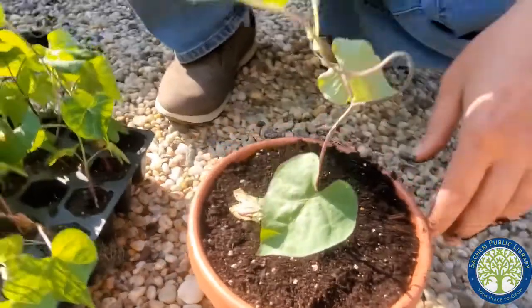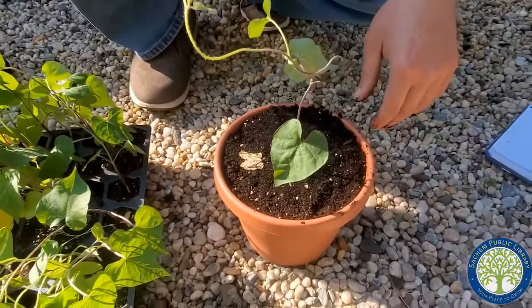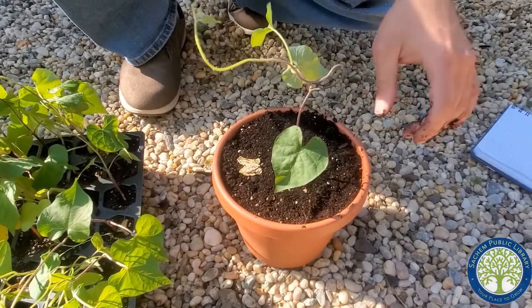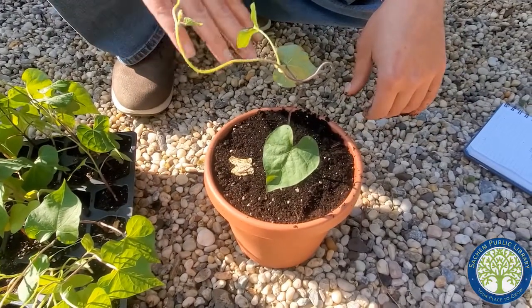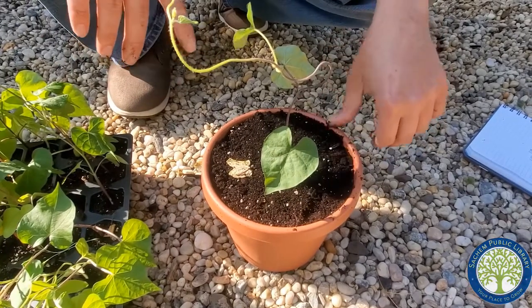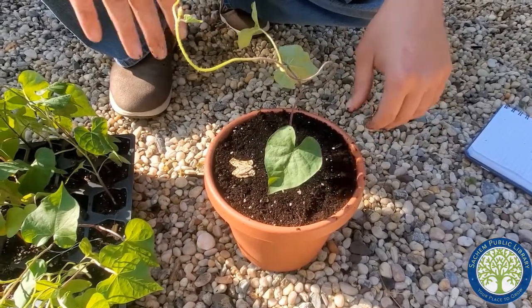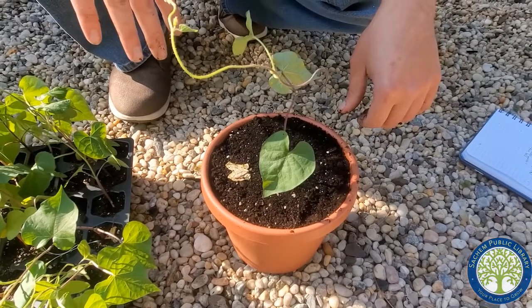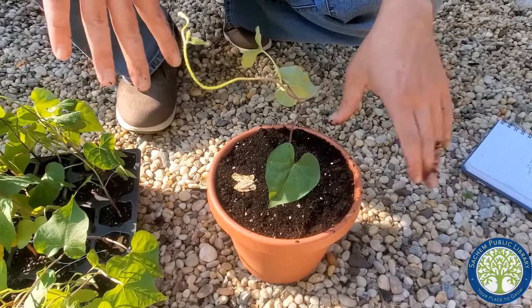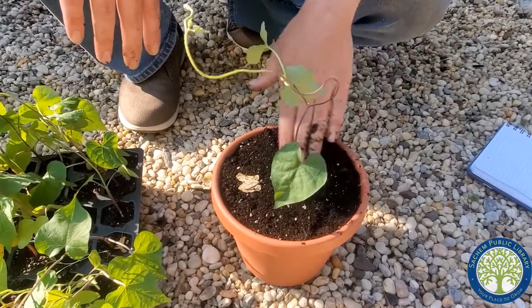Once we have these planted, we want to make sure they're watered. Using a watering can or a hose on a very fine spray setting, you're just going to wet these plants. You're not going to soak them, but you're going to get them nice and damp. Especially when they're young and first put into the pots or ground, you want to keep an eye on them to make sure they're always watered. You don't want to drown them, but just make sure they constantly have enough water.